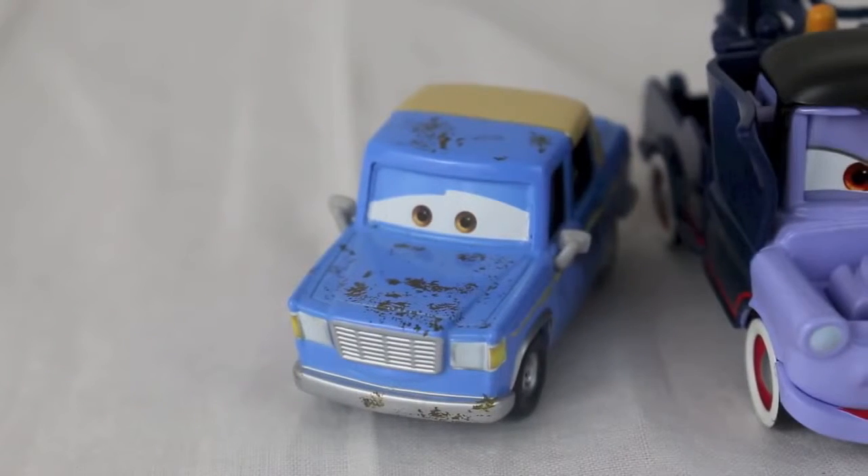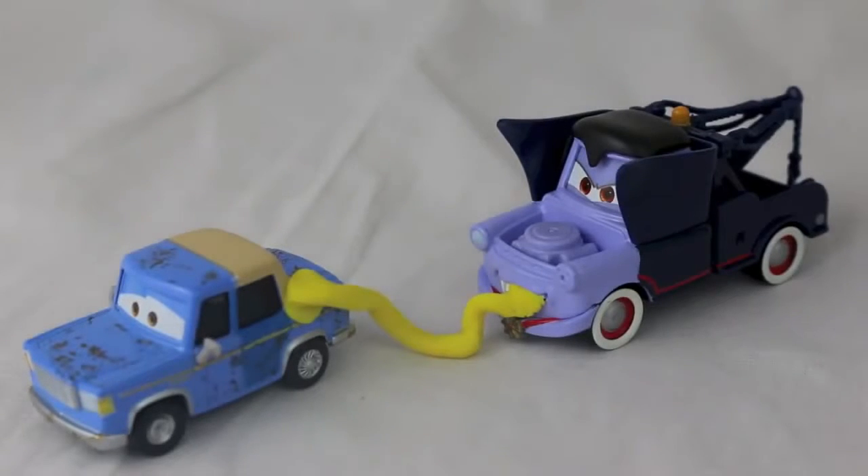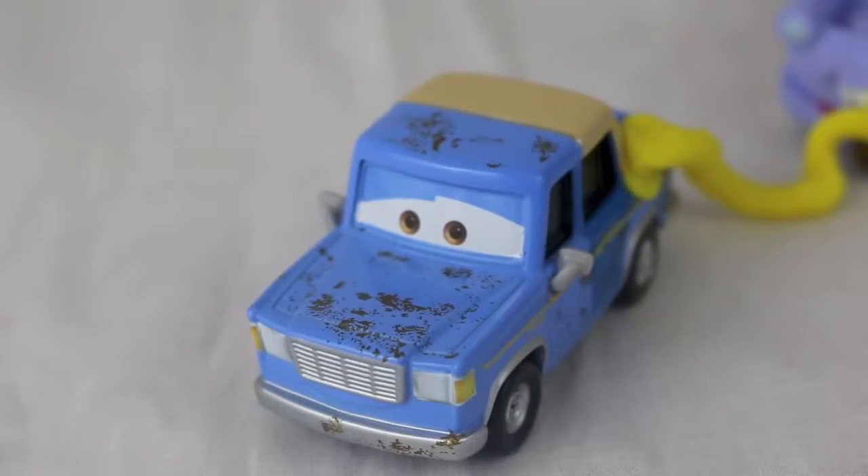Mater, you're kind of freaking me out — I think I just leaked a little bit of oil. Oh boy, with Mater siphoning my gas, I'll never get home.